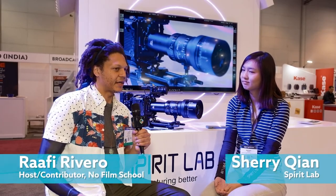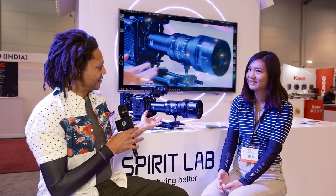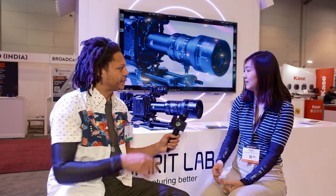There are a couple of things that people are really excited about here at Spirit Lab this year. We're going from five semi-primes to now two semi-zooms, and this anamorphic zoom — can you tell us about this lens?